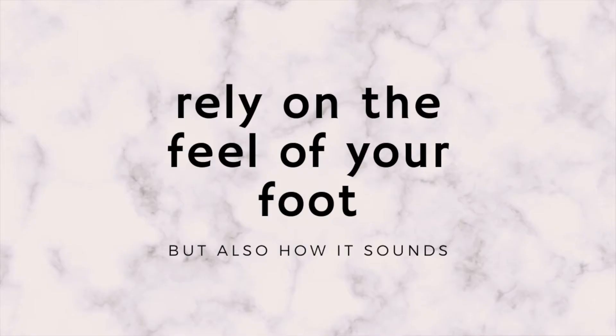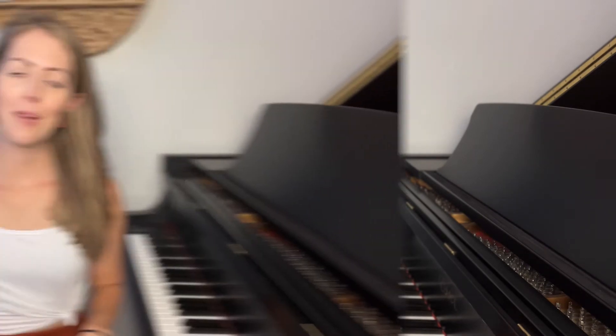Instead of just relying on the feel of your foot, you're going to rely on both feel and sound. Exactly when do you hear the pedal engage? Exactly when do you hear the pedal clear when you're lifting your foot back up? That's a really important thing to know about your piano.